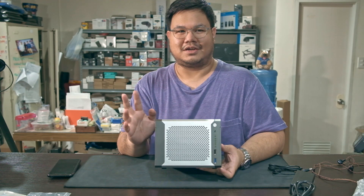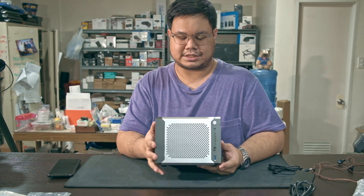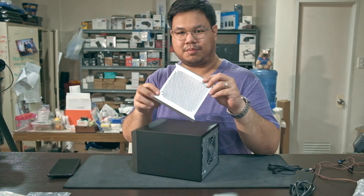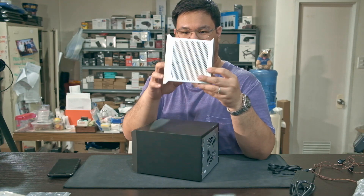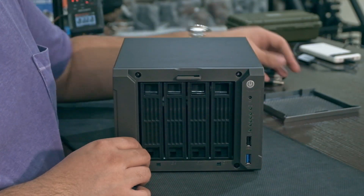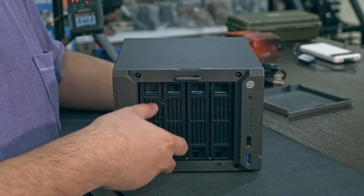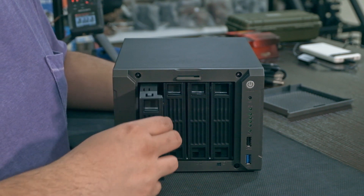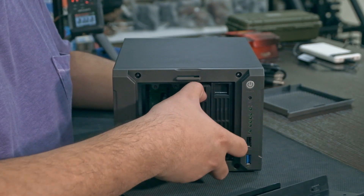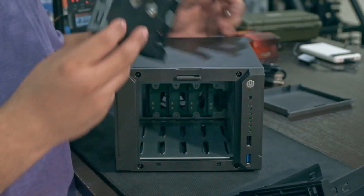They were selling this as an NVR — a network video recorder for CCTV IP cameras — but I think this can also be configured as a NAS. In the front, the panel pops off. It does have holes but no front fans. Once the front plate is off, you have four bays for your hard drives. The caddies slide out with a little latch on top.